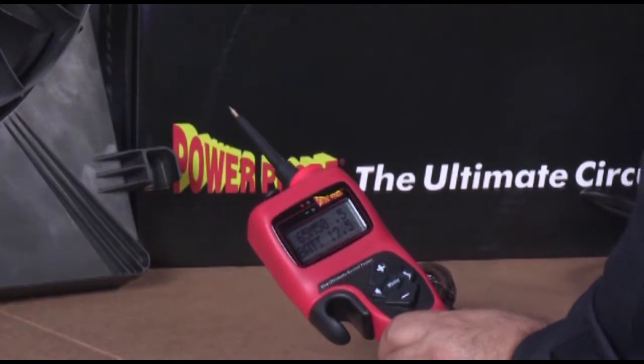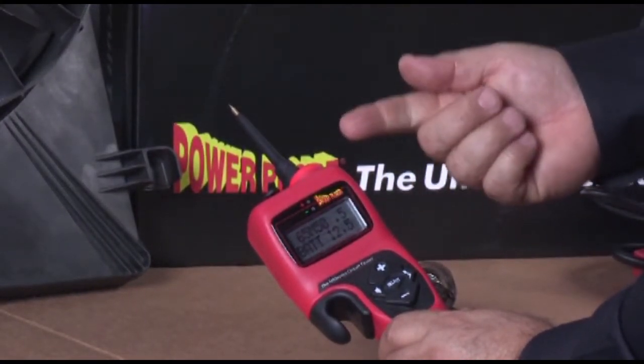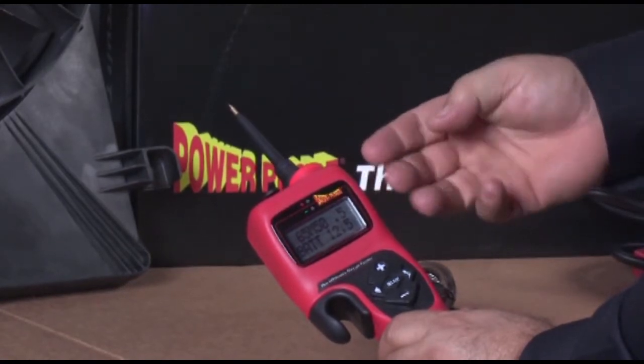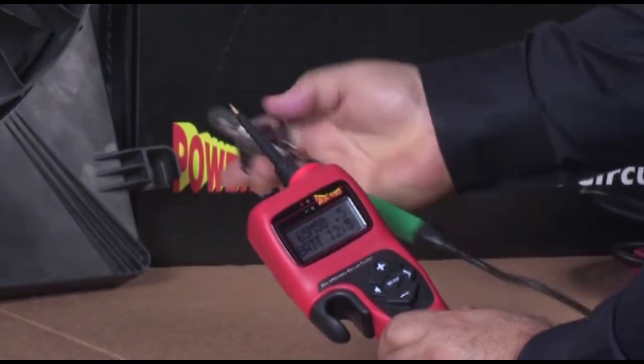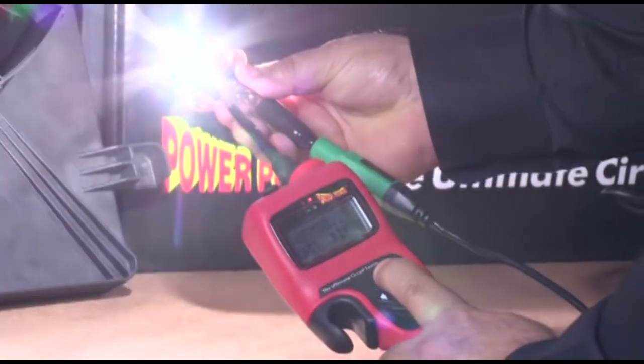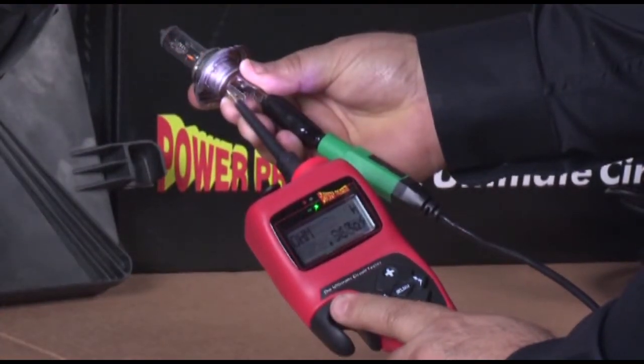The Power Probe Hook has three power switch behaviors: momentary, latch, and pulse. Momentary is the Power Probe Hook default. Press the power switch and power is supplied to the tip; release the power switch and power ceases.